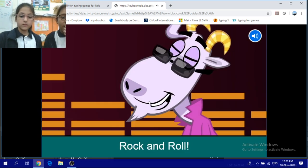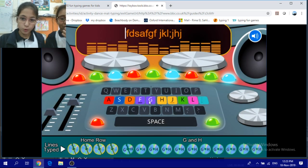Rock and roll, let's try some more rolls.